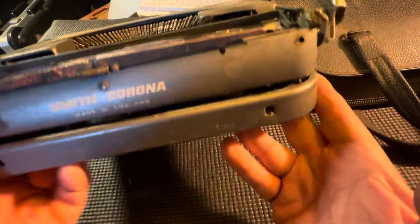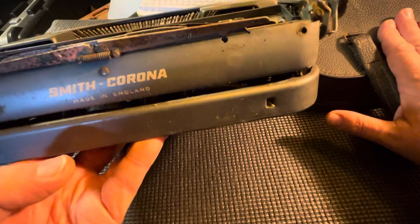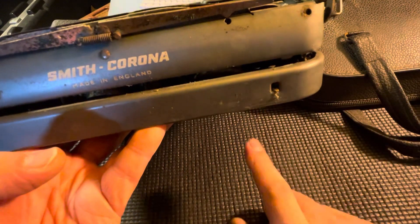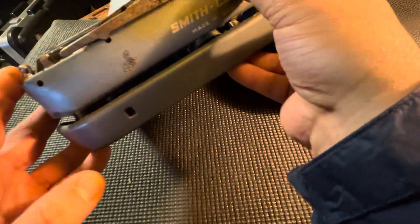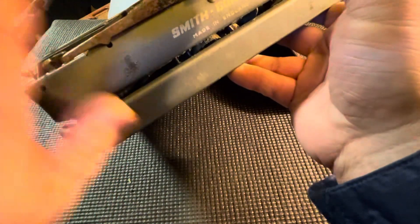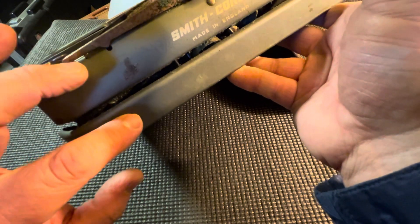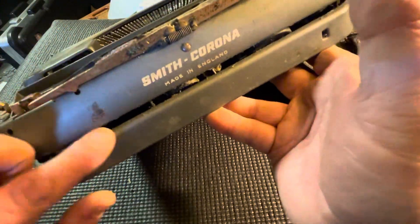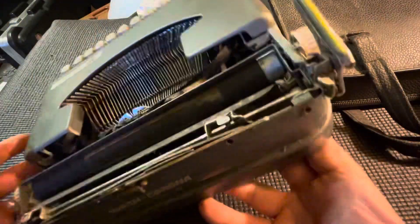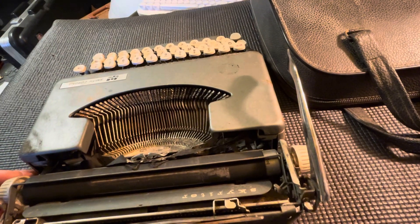One other thing: given that this came with the soft case instead of the lid cover, it isn't all scratched up like you see most often with the ones that use the bent aluminum lid cover.